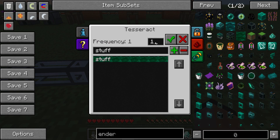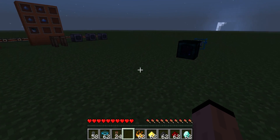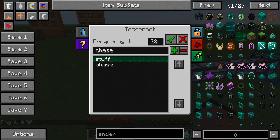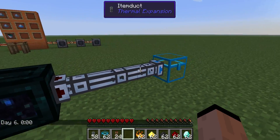All you do is you set a frequency. So let's say I want to put something on frequency number 22, and we'll call this 'Chase stuff.' We'll click apply, add it to the list, and then all we have to do is come to the other end and simply pick the item that you want off of the list for this end.